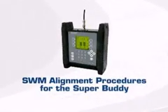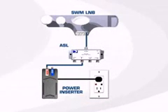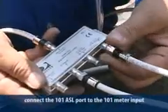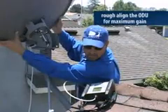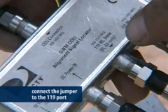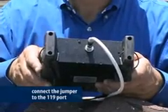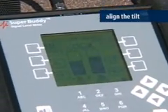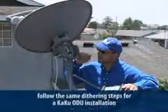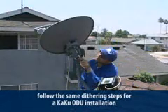Now let's look at alignment using the SuperBuddy. Follow the same instructions for connecting the ASL to the power inserter and ODU. Connect the 101 port to the meter at the input. Turn the meter on and view the 101 satellite signal and rough align the ODU to get maximum gain. Once you have the highest signal level, connect the jumper to the 119 port on the ASL and set your meter to read the 119 satellite. Now align the tilt. Once rough aligned, move the jumper back to the 101 port on the ASL and fine tune using the dithering process covered in the KAKU ODU certification course.